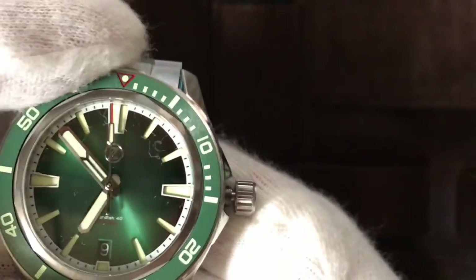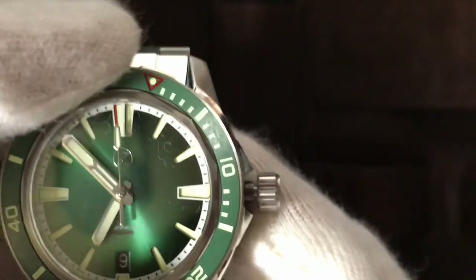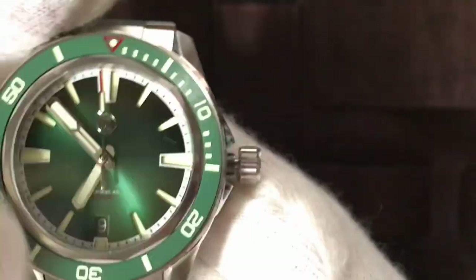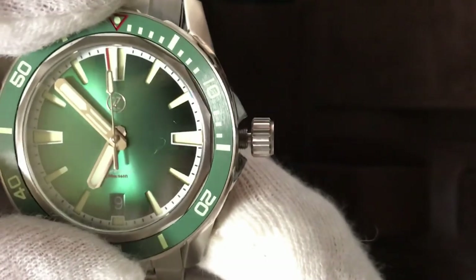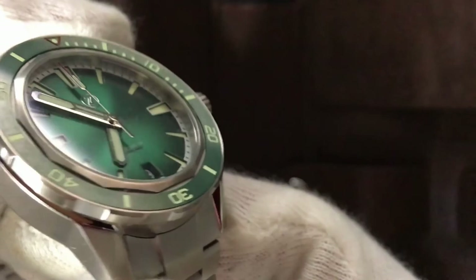Let's check the bezel. It's very smooth to turn, very easy to turn, really nice sound, and no back play. I guess the bezel has 120 clicks. The bezel is made from ceramic. The glass is a sapphire crystal flat glass. And I can see there is a ring around the bezel — really beautiful, very nice finishing.